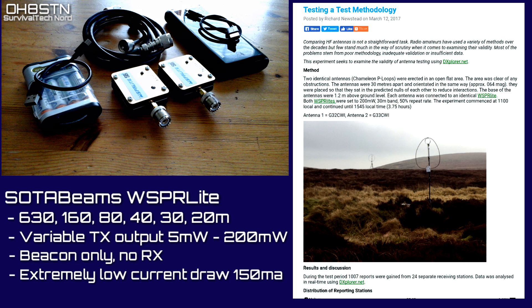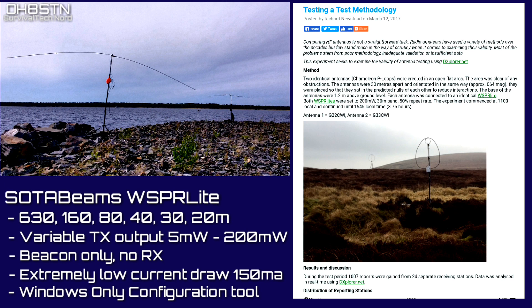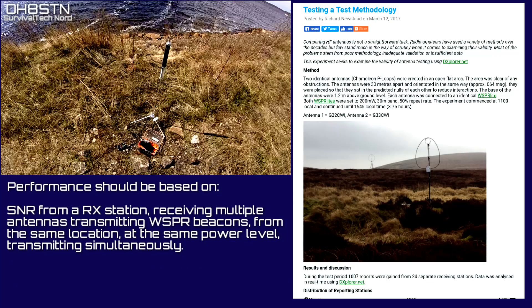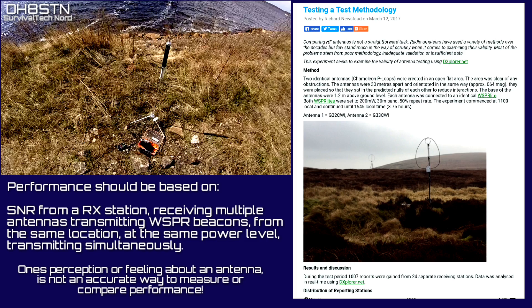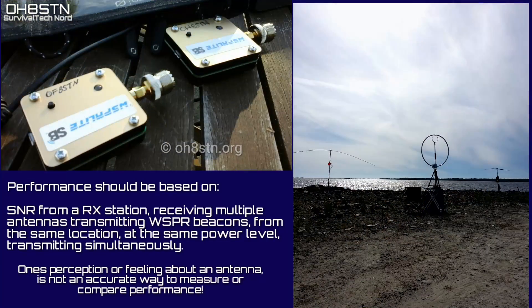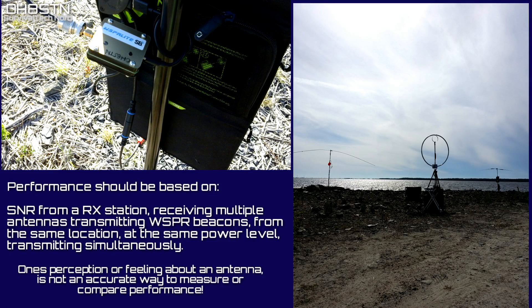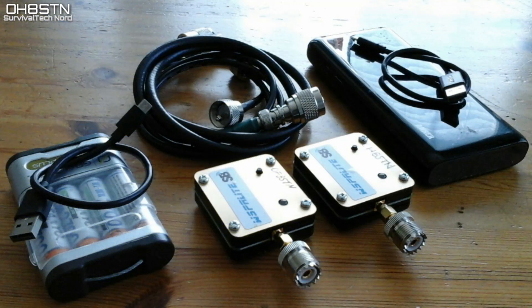What really brought it home for me was reading the blog post 'Testing a Test Methodology.' After reading this I thought: we're certainly going to implement this methodology into the channel, but it would be even more important to get other YouTube content creators and bloggers to implement it themselves. No one really cares about one's perception of how an antenna works — what's important is being able to test an antenna against something we know, or compare two different antennas against each other. That's what the Whisper Light is all about.